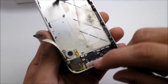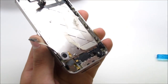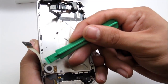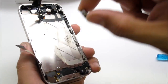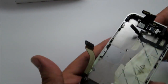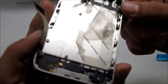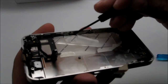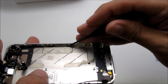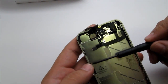The vibrating module is over here — it's on glue, so wiggle it around a little bit and be gentle. Stick the pry tool underneath and it should just come right off. After that, there are six screws: one, two, three on one side, and one, two, three on the other side. All six of them come with washers. Go ahead and take out all six screws.